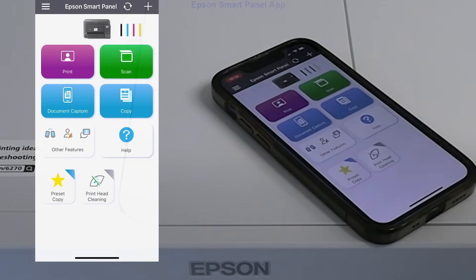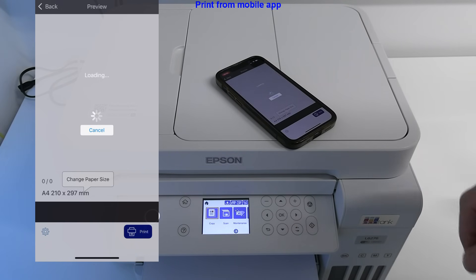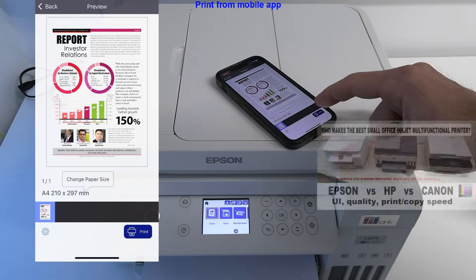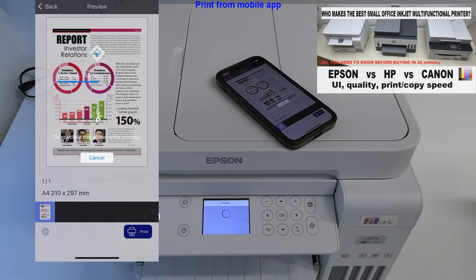Let's do a quick print. To compare the print and copy speeds, find my full competitor comparison video on user experience, quality, and print and copy speeds in the upper right corner of the screen.